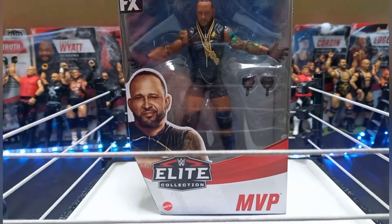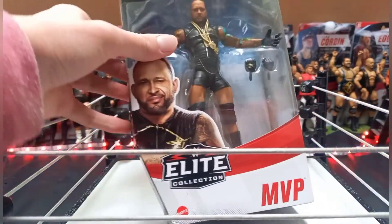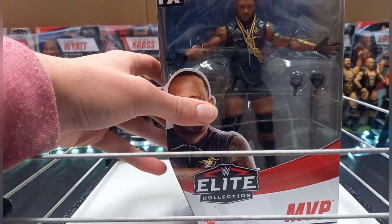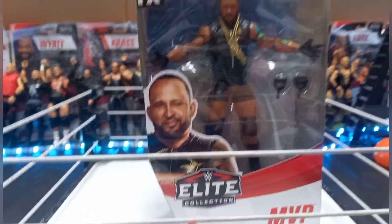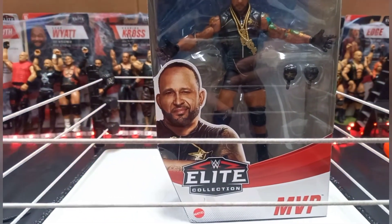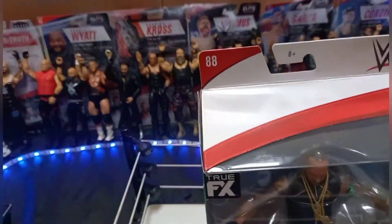Now we're going to get the figure open in a time-lapse. Elite 87 was the series before this, and I didn't buy any figures from that. I think the last Elite figure I actually bought in the series was the Elite 85, and now they're on the Elite 88.